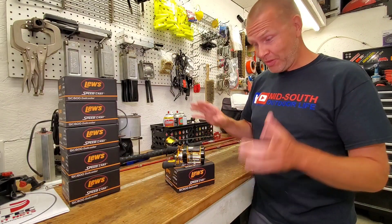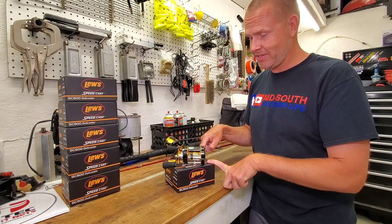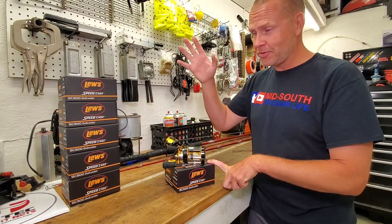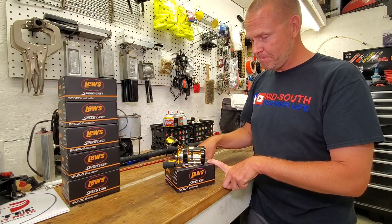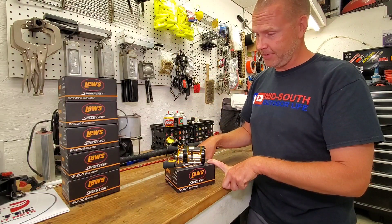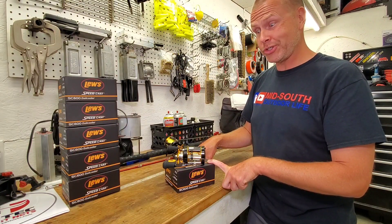But today the focus is on my new Lews SC600s. Let me begin by saying that Lews did not send me these — I owe them nothing, I plopped down my hard-earned money on them. So rest assured I'm going to tell you every dirty little thing about them, but so far the list is short.